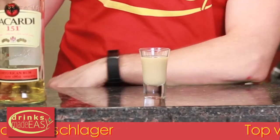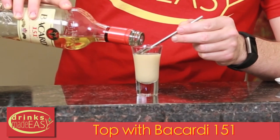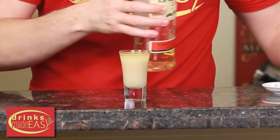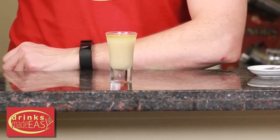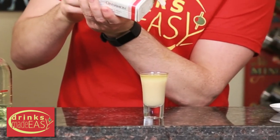You're going to want to leave a little bit of room and if you can layer on some 151. Use any sort of spoon — the reason why we're going to layer this on is it makes it easier to light. Add a little flame, and then we're going to dash a little bit of cinnamon on top so you can see the fire.